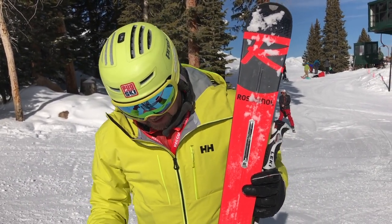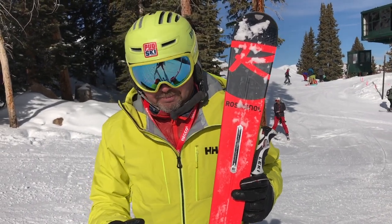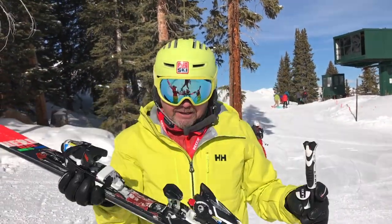They did a really good job this collection. The dual toe accommodates both WTR and grip walk. Nice stack height and zero ramp angle.